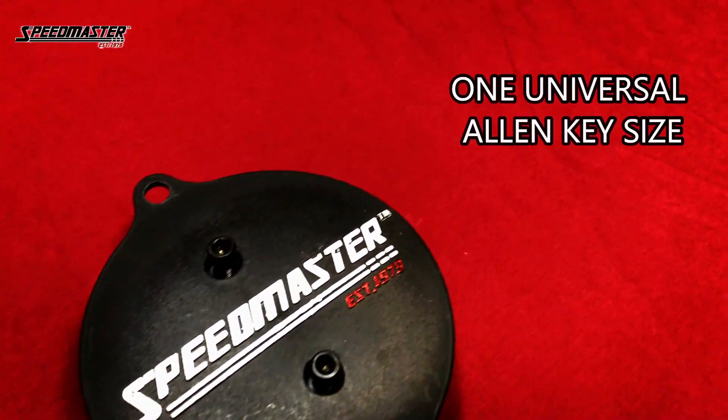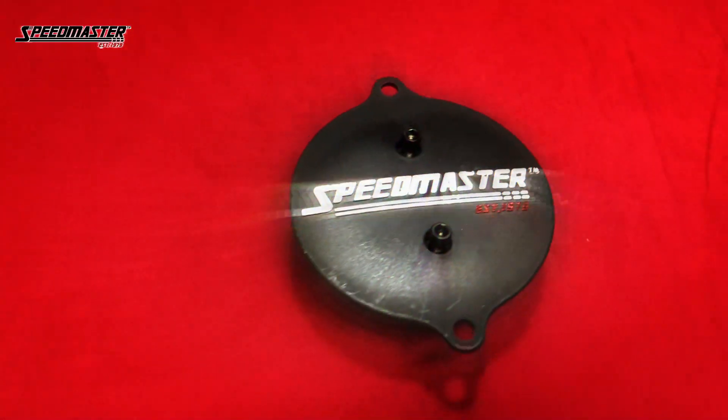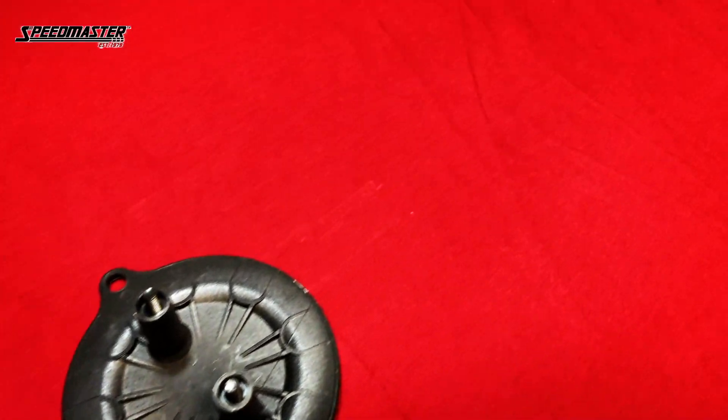Universal Allen Key. We've decided it would be much easier to have one universal Allen head size on every bolt that keeps this unit together. It'll make things a lot easier for you.